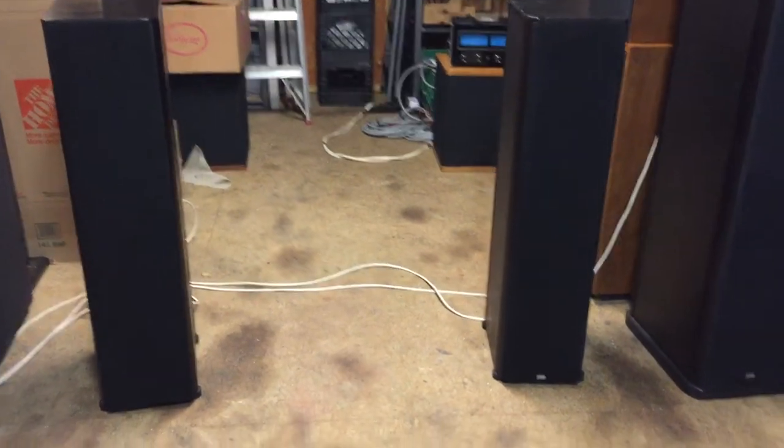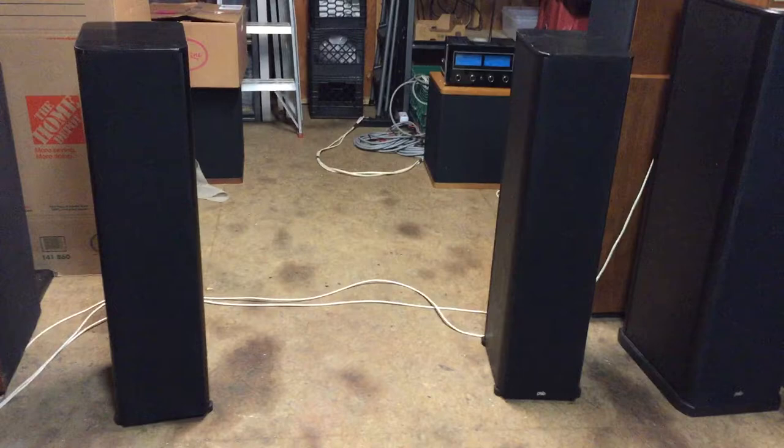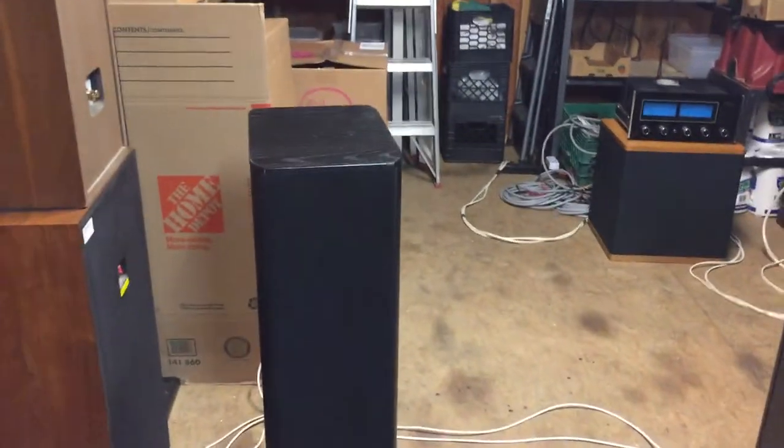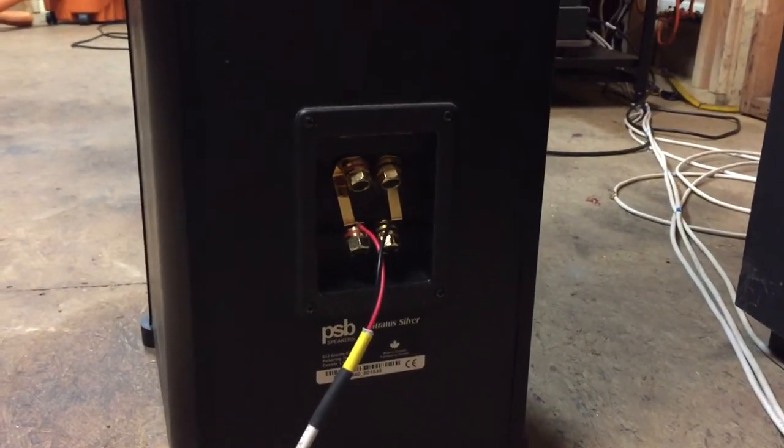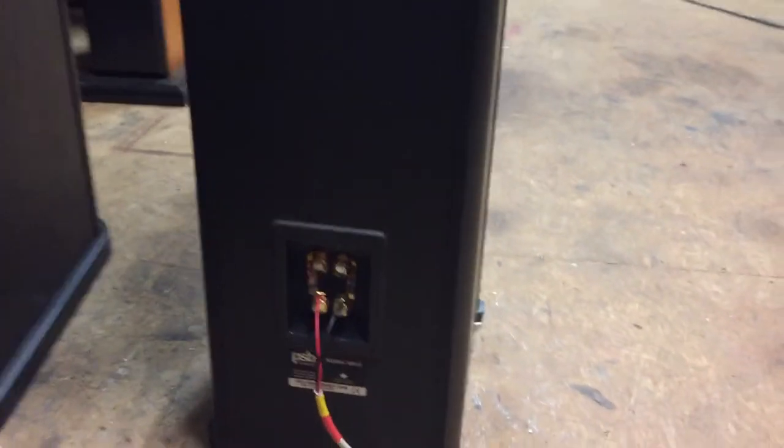I'll try to go around the speakers just to give you an idea of what they look like. They are bi-wireable tower speakers — you can see right there the back of it, and it is bi-wireable. So that's the other speaker again with the bi-wiring in the tower.